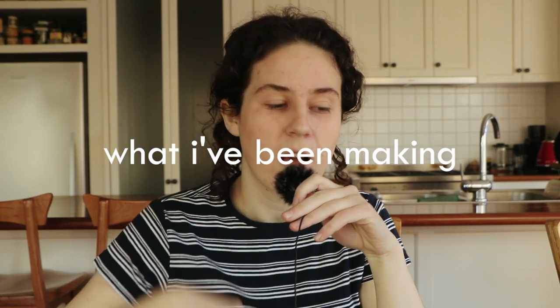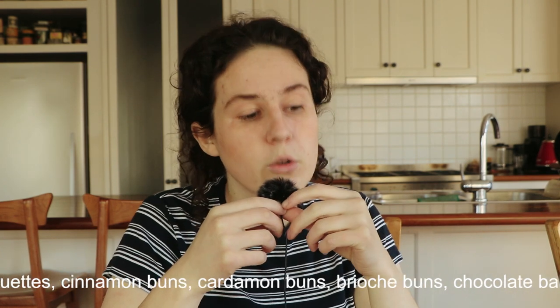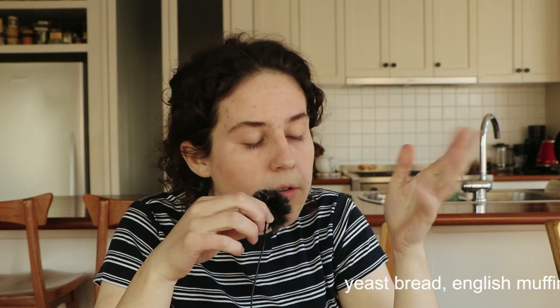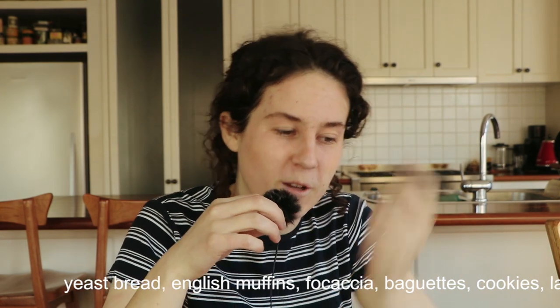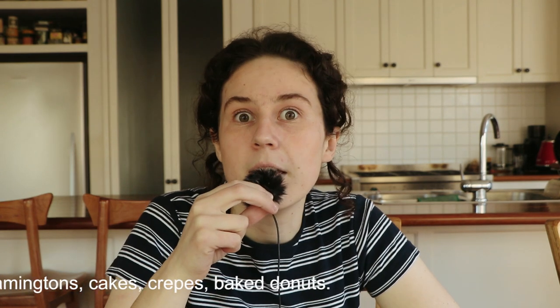In my experiments over the last two months I attempted — are you ready — yeast bread, sourdough bread, English muffins, focaccia, baguettes, cinnamon buns, cardamom buns, brioche buns, chocolate babka, cookies, lamingtons, cakes, baked donuts, fried donuts, and crepes. And of those, I had the most success with and feel like I have a handle on: yeast bread, English muffins, focaccia, baguettes, cookies, lamingtons, cakes, crepes, and baked donuts.